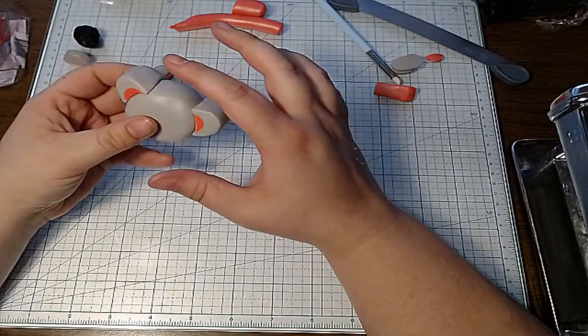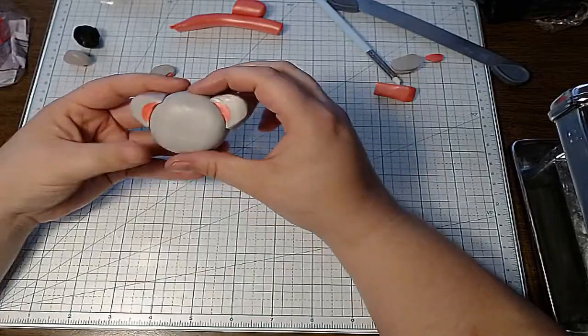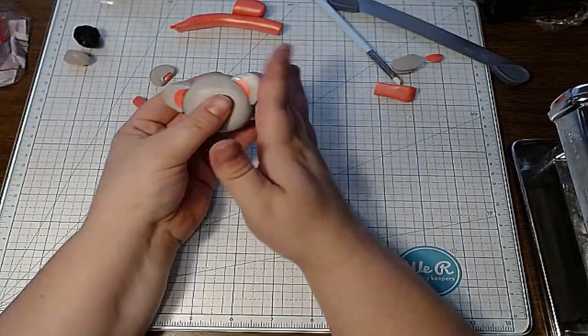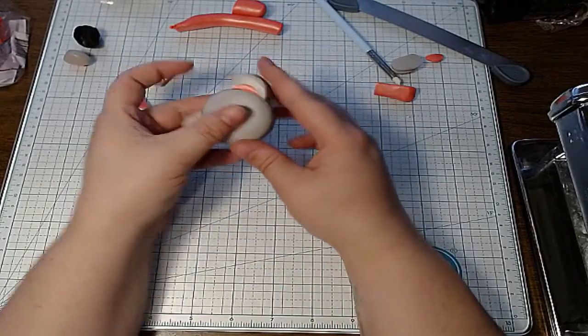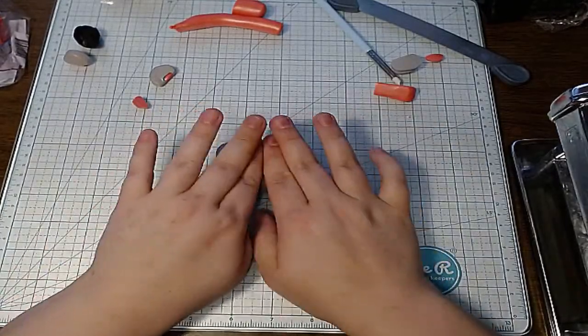I always outline my canes before doing the filler, so it has a dark line while I reduce it. I have to decide if I'm going to put a little bit of line inside the ears just to give it dimension.